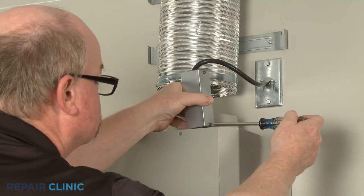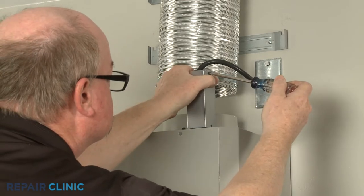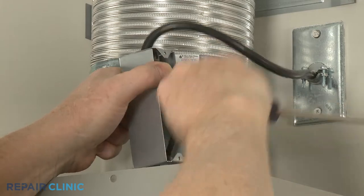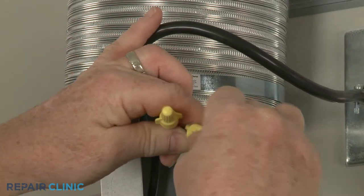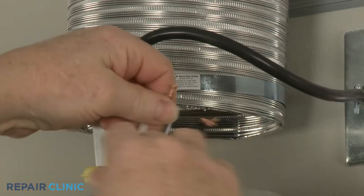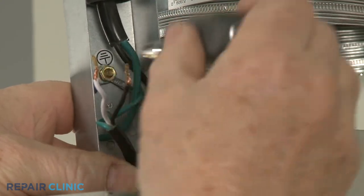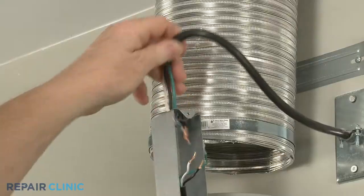Unthread the two screws securing the junction box cover. Remove the cover and note the orientation of the power and grounding wires. Untwist the wire nuts to separate the power wires. Use the 7 mm nut driver to unthread the nut to release the grounding wire. Pull the wires out of the junction box.